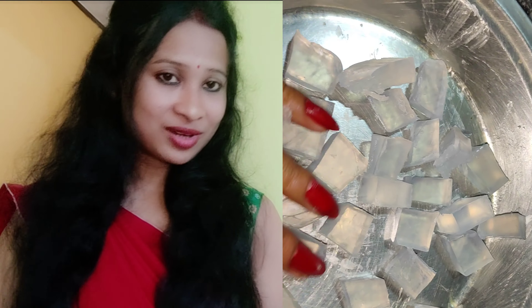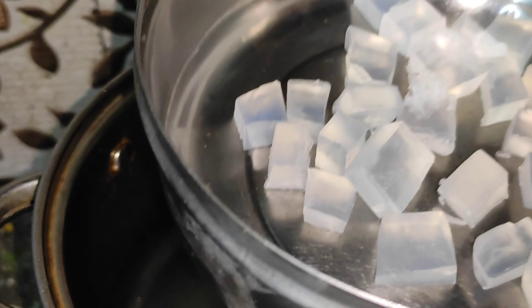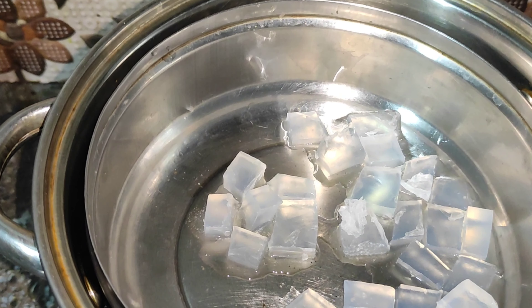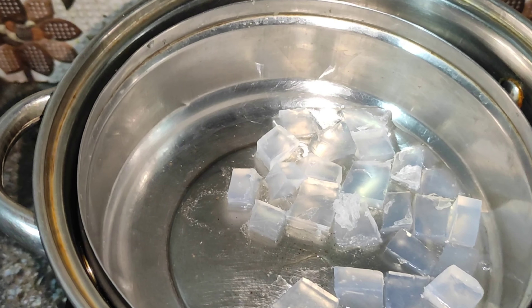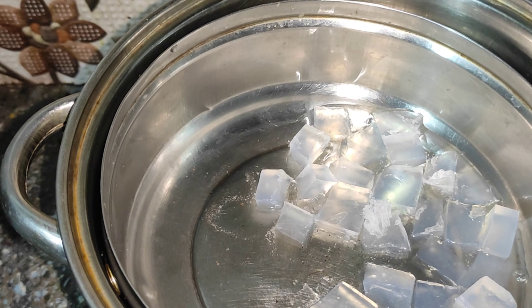If you want to make a video, I will use a double boiler. This is the processor. I have got the pot at the bottom here. I will add the pot in the pot and add the pot to the pot.